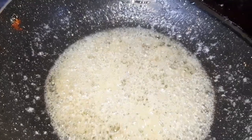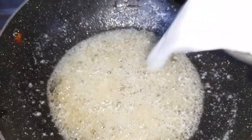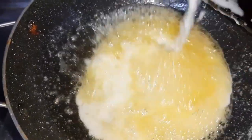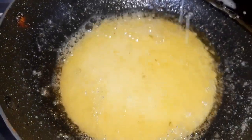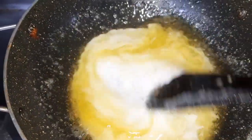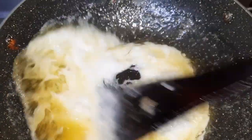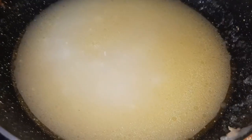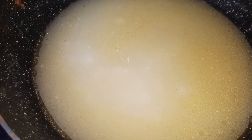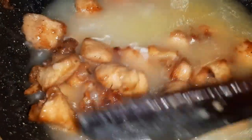Now I am going to add the corn flour mixture. Then we will add the fried chicken to this and mix it all together so that our chicken becomes nice and juicy.